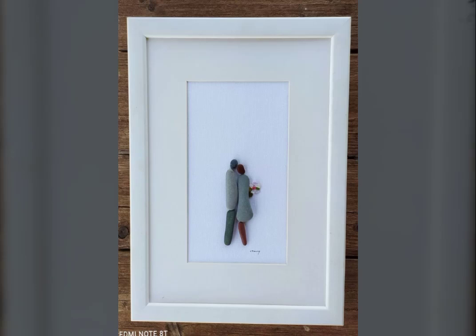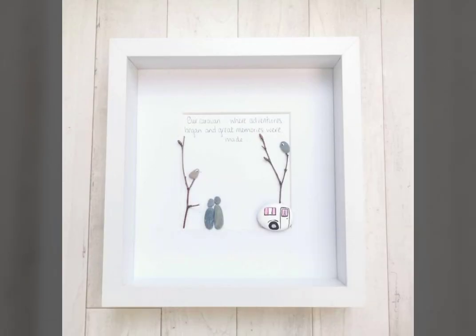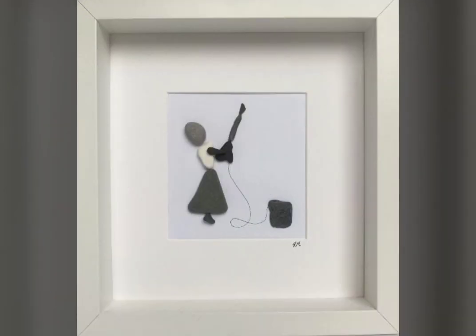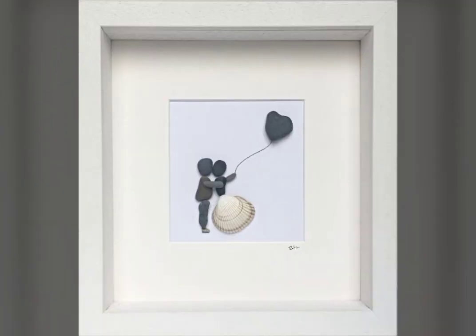Assalamu alaykum viewers, welcome back to my YouTube channel. Today I have new and unique paper art decoration ideas. You can see it is very amazing and stylish — paper art frame, wood frame, and different and stylish painting.